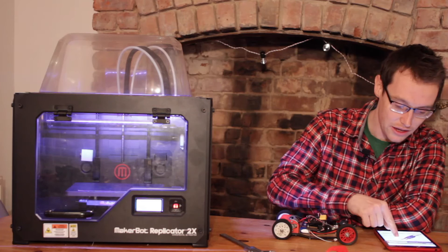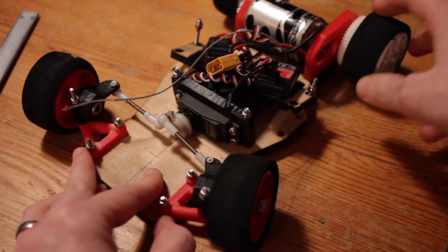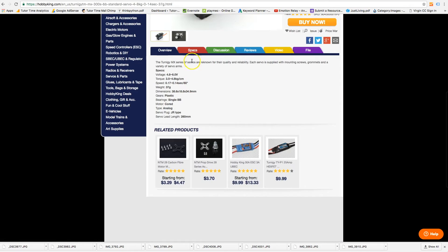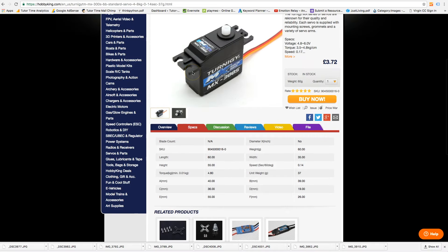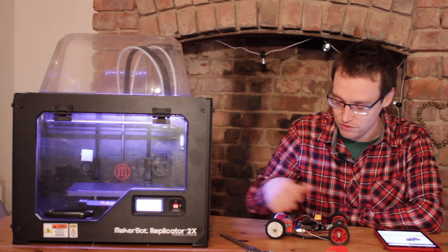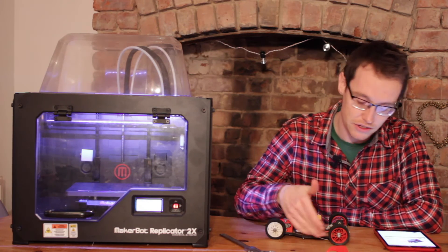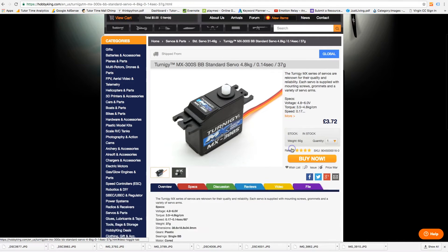On to servos — there's no need for anything fancy here. I've been using a standard Futaba S3003 because I had one lying around, but an equivalent on HobbyKing is the Turner G MX300S BB standard servo. BB stands for ball bearing, which is very resilient. It has 4.8kg/cm torque and a speed of 0.14 seconds for the full arc — not the quickest, but for a simple project like this it's absolutely fine. A metal-geared servo would be a good upgrade since wheel impacts can really shock the mechanism, but at £3.72 it's a great value servo.